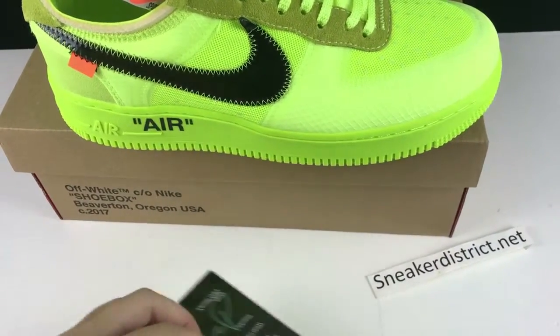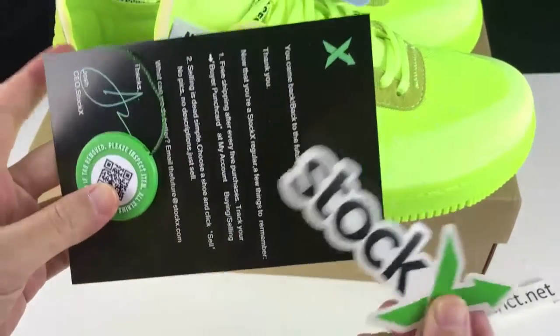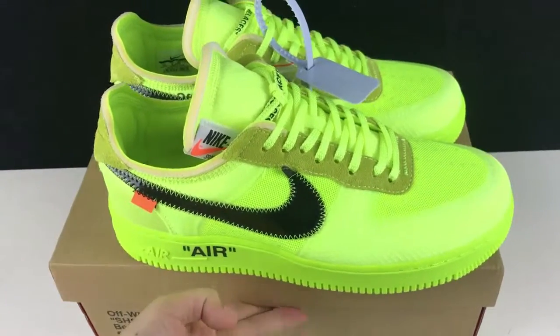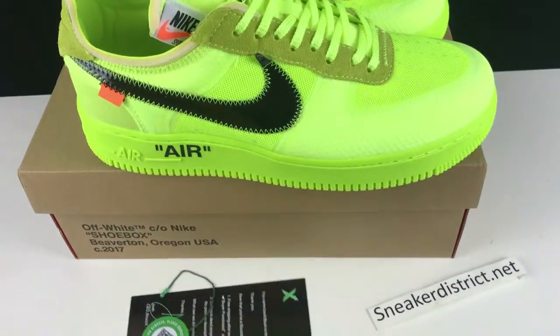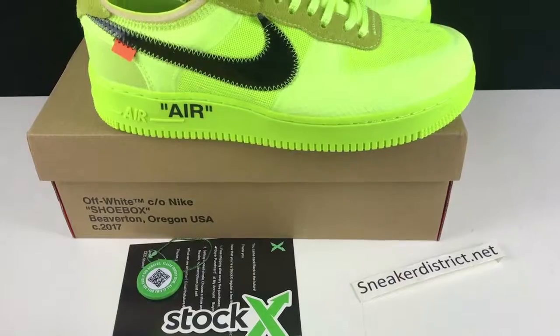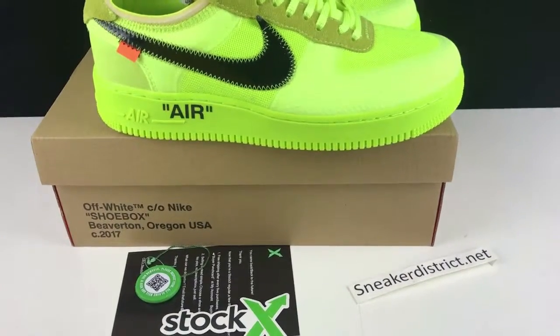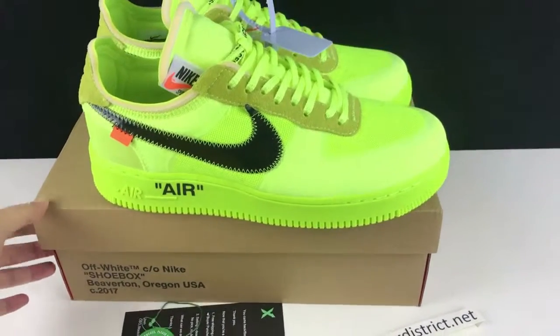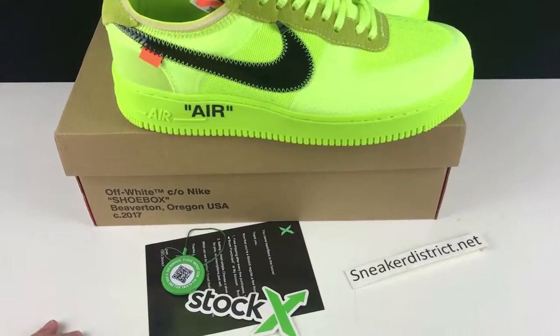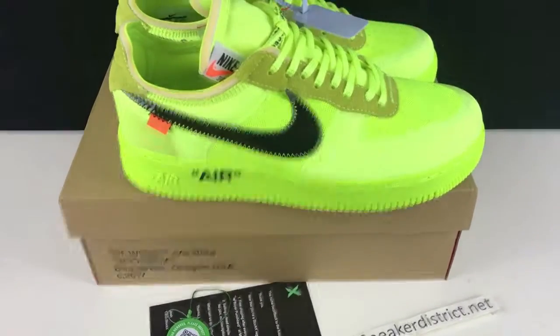You can order the shoes on our site, sneakerdistrict.net. We have many Nike off-white collaboration shoes. Welcome to contact me. And we are doing a Christmas sale right now — please direct message me and I will give you some discounts and some gifts. Hope you guys like this video. I will see you in the next video. Peace.